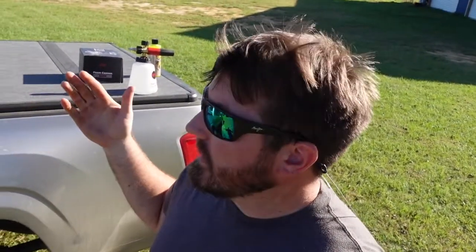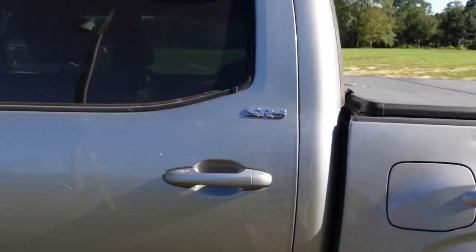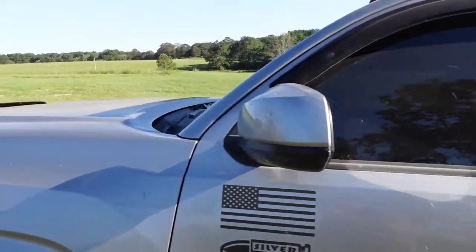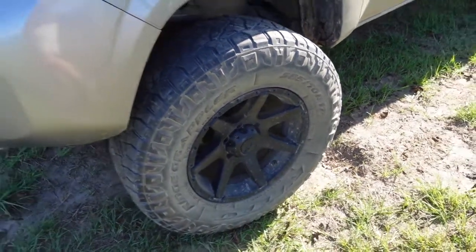I want to show you the truck because it's the same truck I used in the last video and it's probably about the same amount of dirty. I mean, it stays pretty dirty. I'm going to give you a closeup, kind of walk around the truck, show you the tires and the wheels — they're pretty dirty — show you the windows, show you the actual siding of the truck, and just let you see how dirty it is. We'll see the kind of results we get with a good foam and then a good wash.